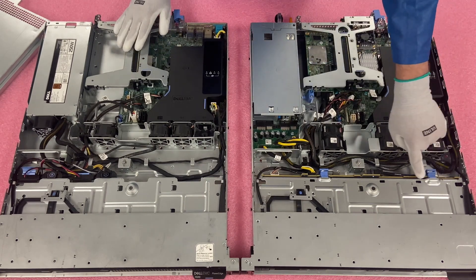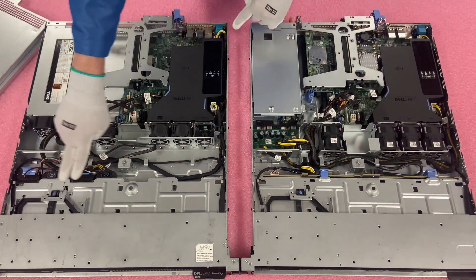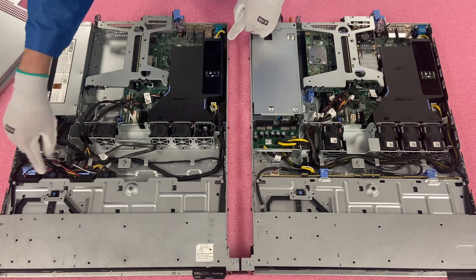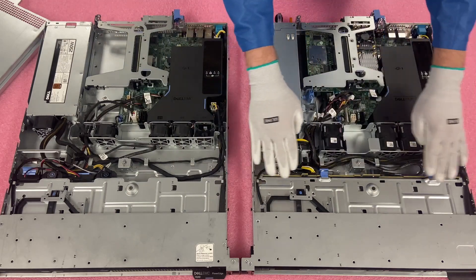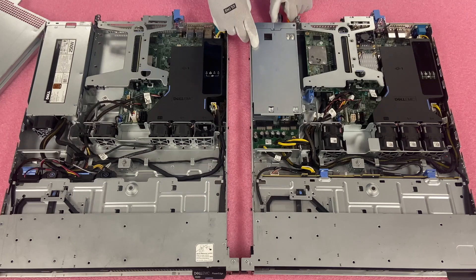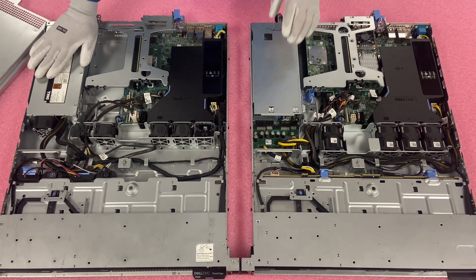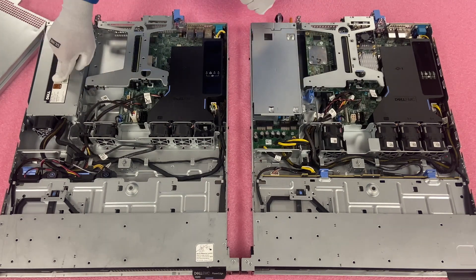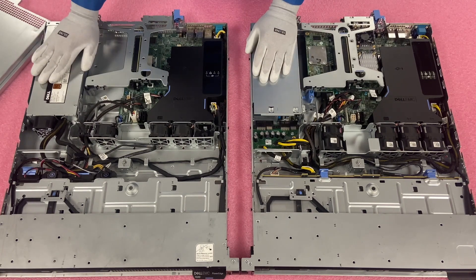First off, you'll notice there's an actual backplane for the four bay versus no backplane on the two bay because the drives are cabled in. You have connectors that come up to the two spots, and this is just dead space versus the backplane on the other side. Then you have the hot swap power supplies — these slide out versus the cabled one. We do in our power supply video show you how to install both of these, and the cabled one is definitely much tougher to do.